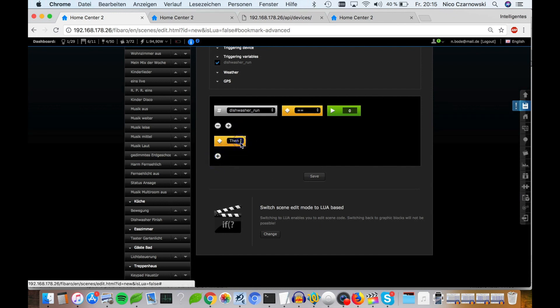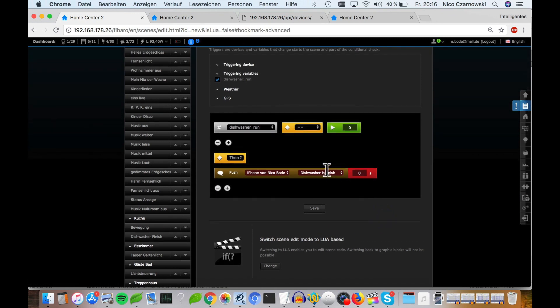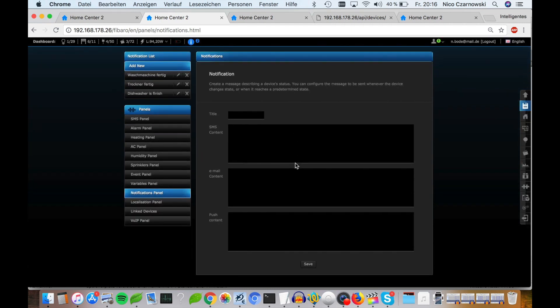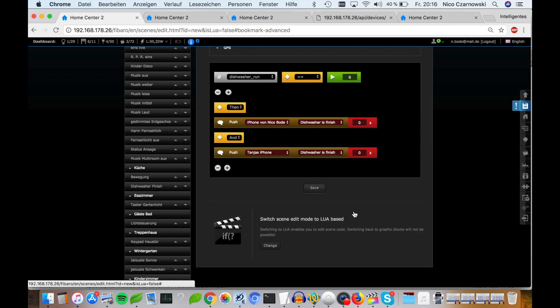Then we say: action — notification, 'dishwasher is finished', push to Nico's iPhone, and push to Tanya's iPhone. This message you must create beforehand in Panels, then the Notification Panel — create the message there and save it, and then you'll find the message in the scene builder. So now we have push notifications set up and finished.